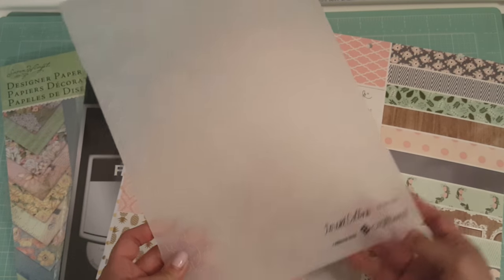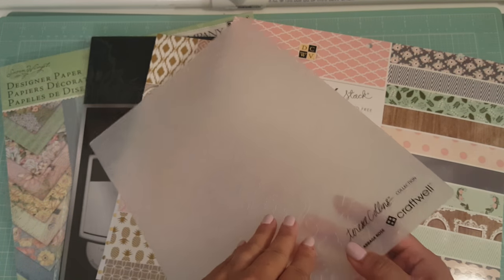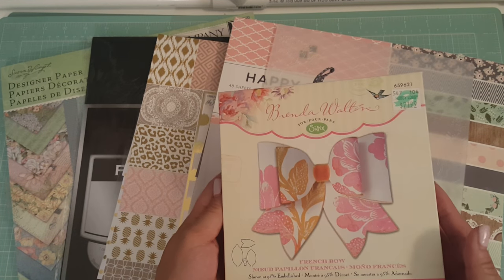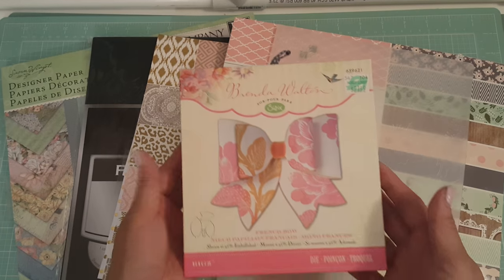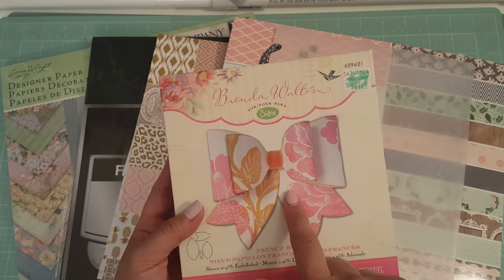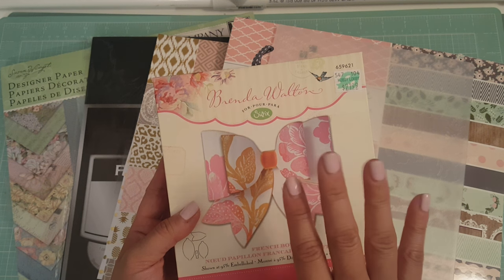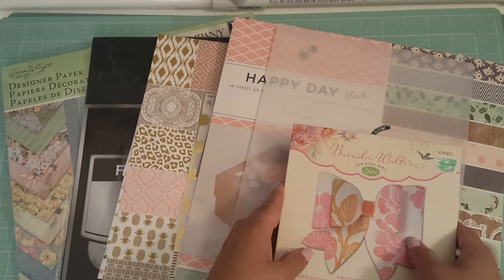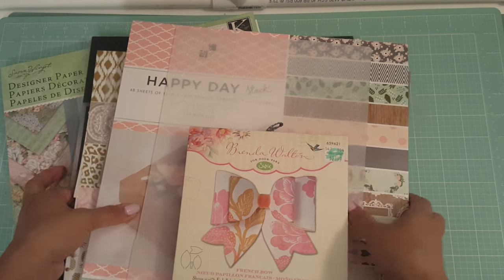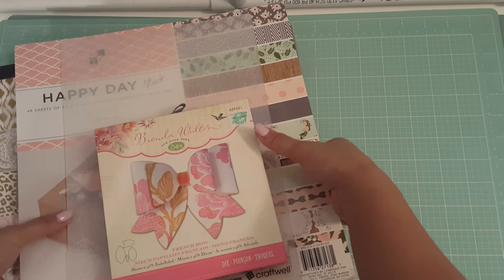I used this Teresa Collins die — it's one of those big ones and it's called Cabbage Rose. It's so pretty! I used that, and then I used my Brenda Walton French Bow die. You guys saw a video that I did using this die cutting it out with faux leather, so I made more of these — well, kind of. I just used them; I didn't make more.